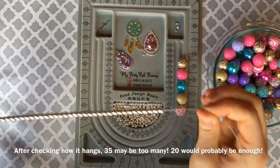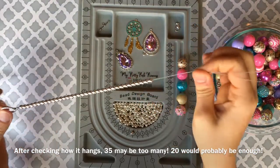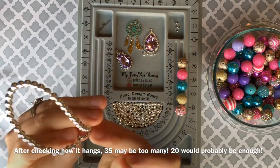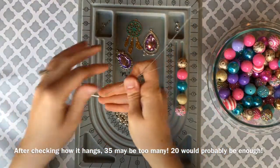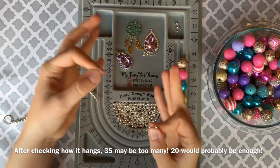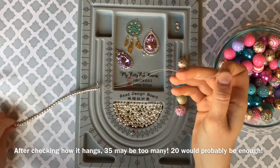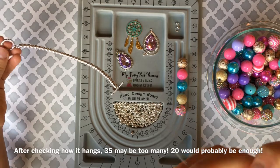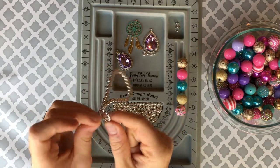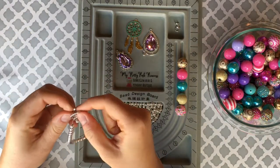I actually decided to do 35 of the 6mm spacers — it's been a while since I made one of these. You can do however many you want. I keep doing this because this is how it hangs in the car. If you do 4mm spacers, you'll need more than 35 because they're smaller. After we put the 35 spacers on, this is how the dangle will be secured around the rear view mirror — the toggle stick goes right in the middle of the clasp.